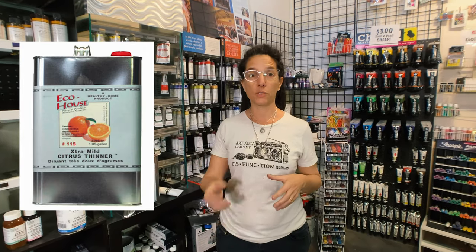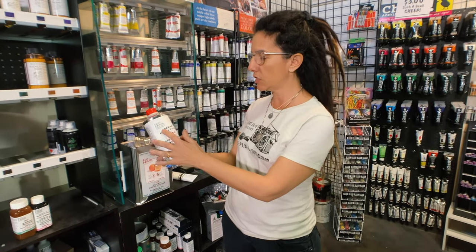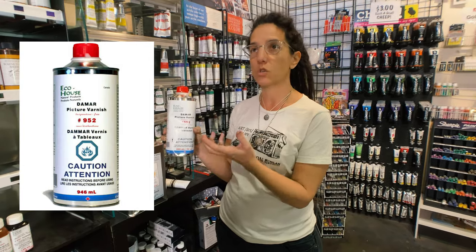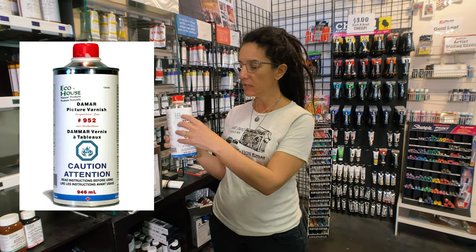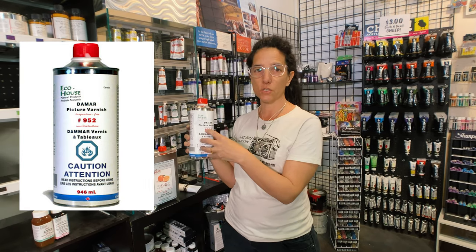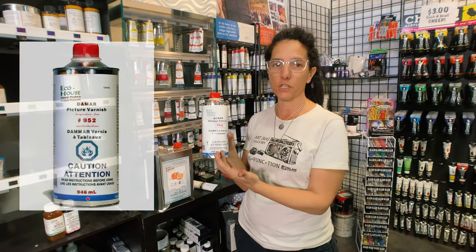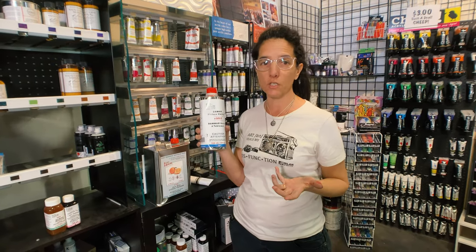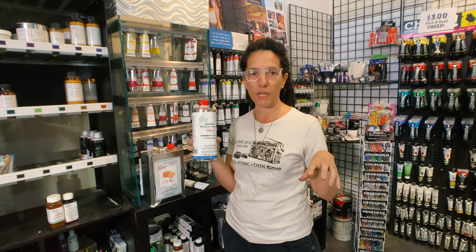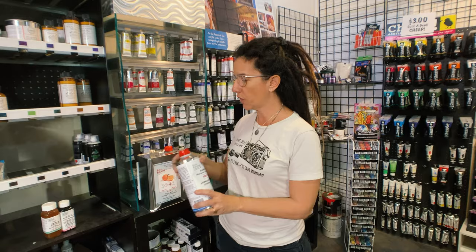Another thing this company makes is Damar varnish. Damar is actually petrified tree pitch that's been crystallized and then dissolved into this solvent. It's a fantastic varnish — you can varnish indoors without having to use a mask and without having to worry about wind and dust getting on your paintings. It is a really, really great varnish.